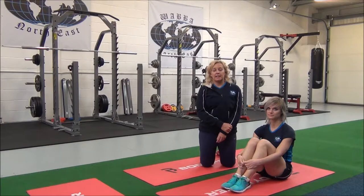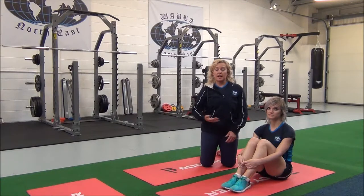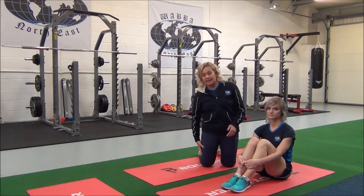This next one is the seated glute and abductor stretch. This is a basic compound stretch which targets the glutes and the abductors.